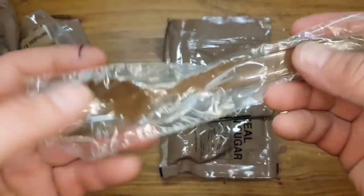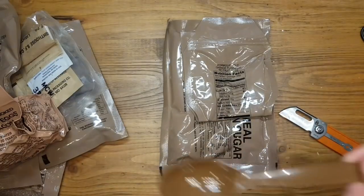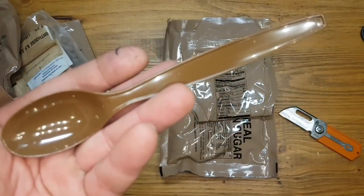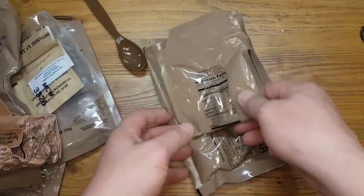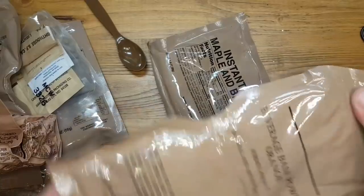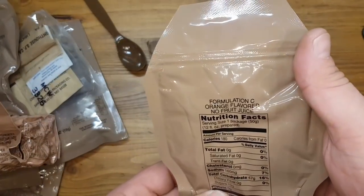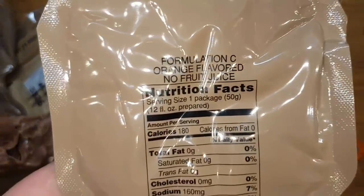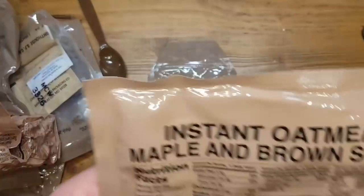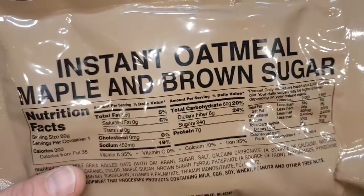And then my spoon. Instant oatmeal, maple and brown sugar. Yeah, cool.